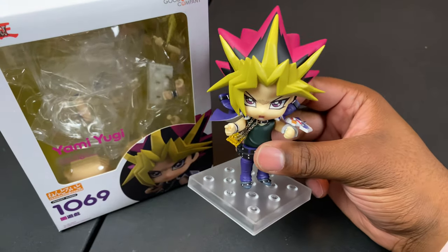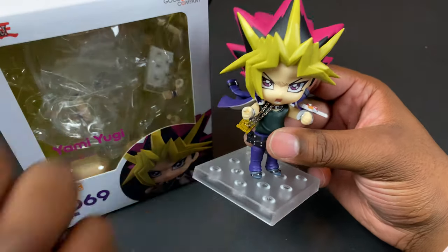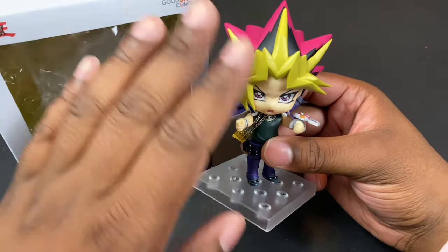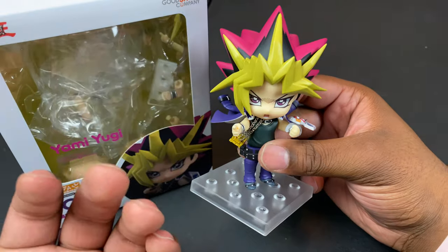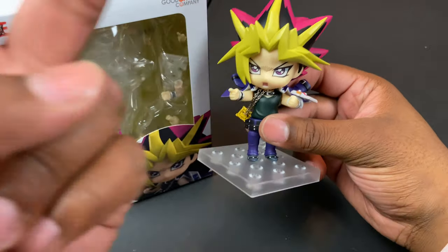Let me know what you think about this nendoroid down below, and let me know your favorite card or favorite character from Yu-Gi-Oh. Thank you guys for watching — if you're new, hit that subscribe button and the post notification bell. Everybody go ahead and hit that like button, and dark sage is out — peace!